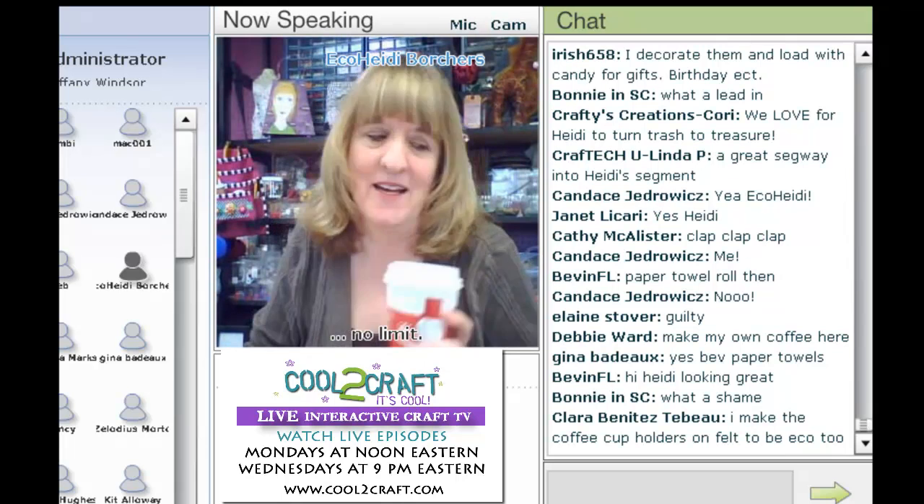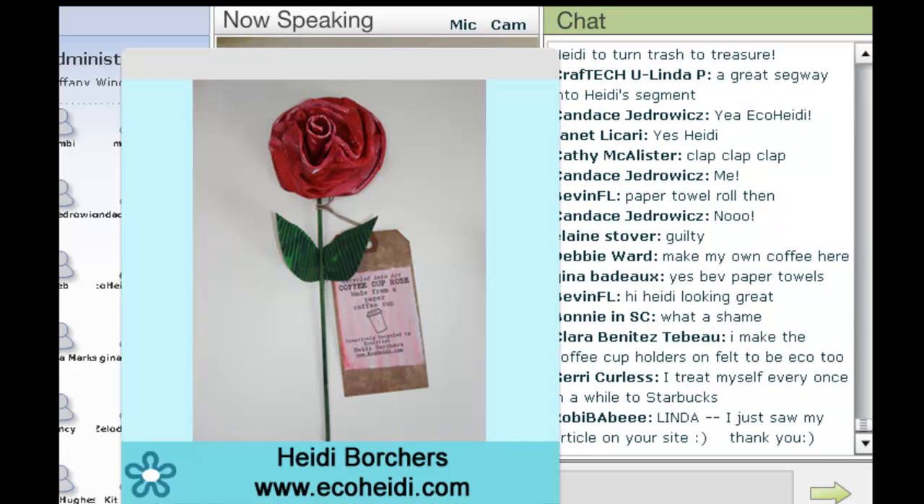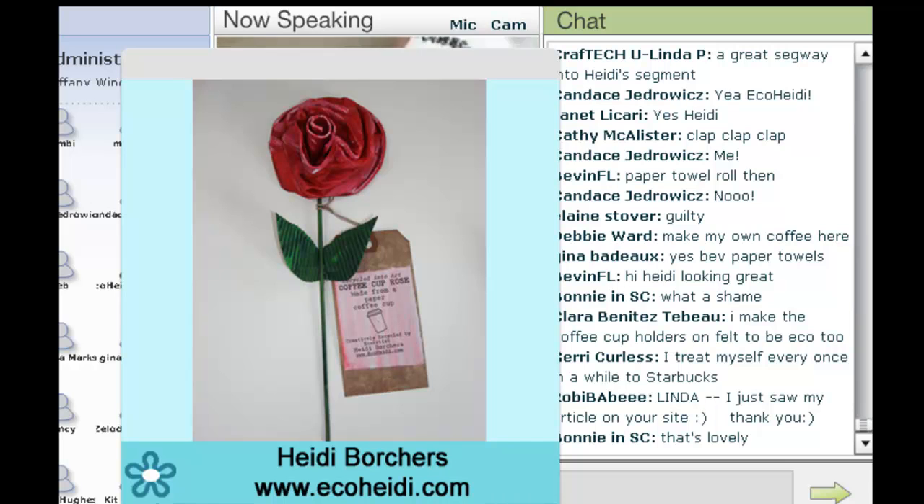How about we craft with them? Let's put up the picture of what I'm going to show you today, and I'll get my camera going so you can see how to make these. Some of you have made these before, but we're going to show it again because the holidays are coming.